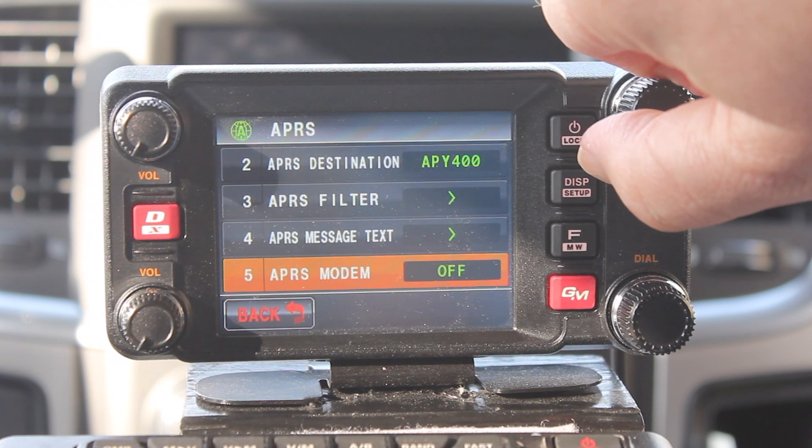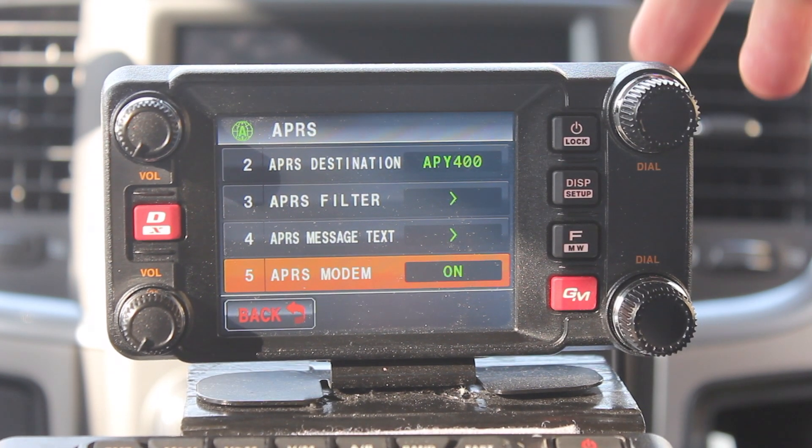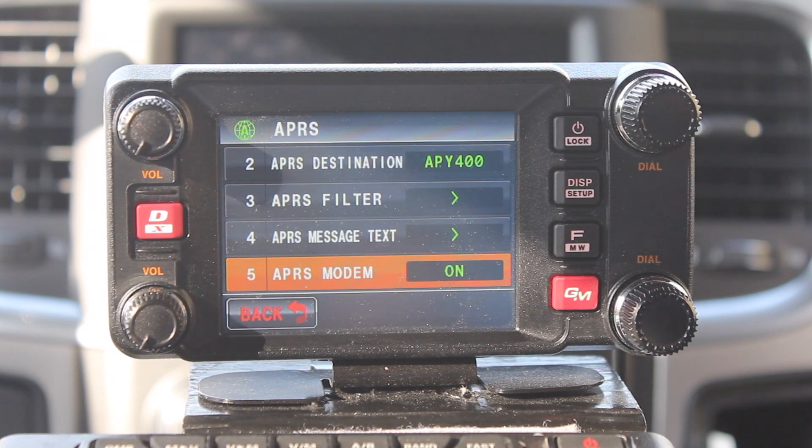The next one, and most important one, is APRS modem. It's either on or off. Just push in the band A knob to make your selection. We'll turn it on for now.